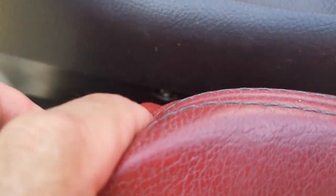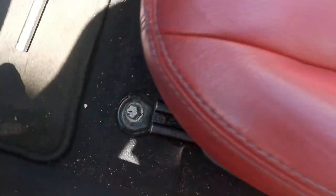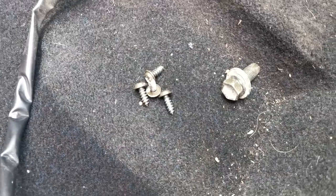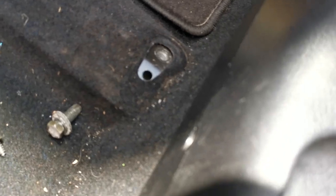Getting access with my tools is a bit tricky to get to that screw, so I'm just going to take the seats out. You've only got four 40mm bolts — two at the back and two at the front on each side. As you can see, I had to remove the seat to get access to the two screws, and I removed the driver's seat as well.